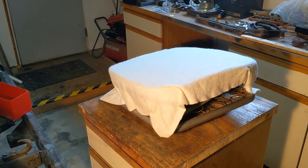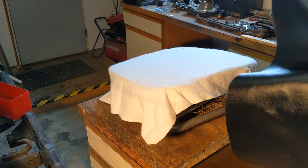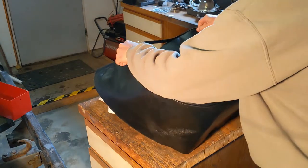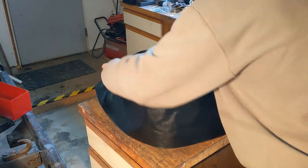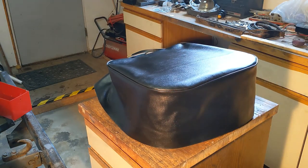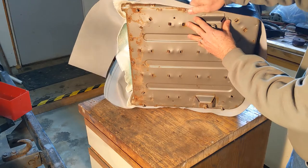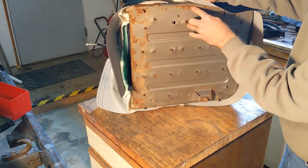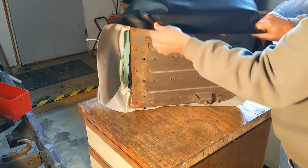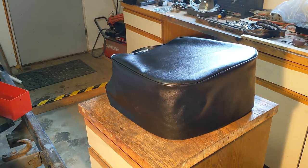Back out in the garage — here's the seat bottom hardware with its new foam and a fabric underlayer covering. Now we'll see how it fits. It looks pretty good. The skirt is way too long, but the way this works is it gets fixed on the bottom by pulling it down nice and tight, then fixed with screws, which should snug it right up. Then we'll trim it off. I'll put these videos together and get them posted.